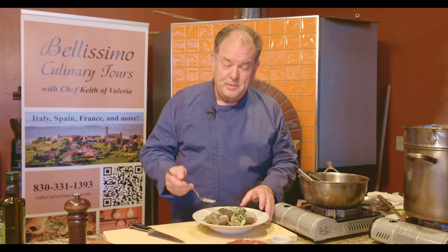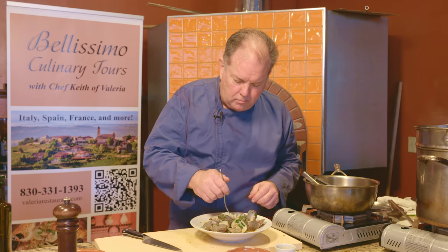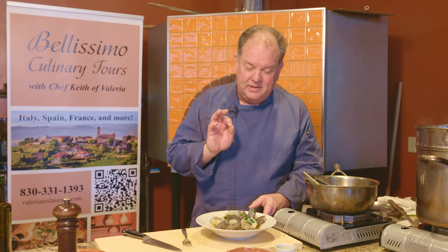Perfect. And now the moment of truth. Very good. I can definitely taste the Calabrian chili — it's piercing through there, but in a good way. It's really, really good. The garlic, the parsley, the Calabrian chili, a touch of oregano, the tomatoes — it's just a wonderful combination. I would do a nice crisp Italian white with this. A nice Gavi or a mineral-y Pinot Grigio would be a lovely combination. And there you have it — you can do this at home. Buon appetito.